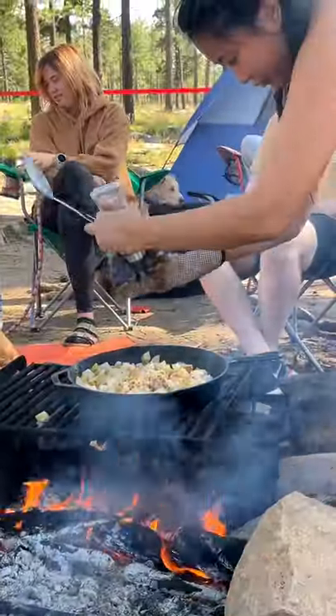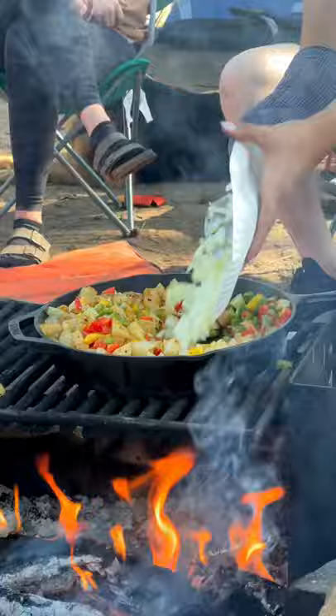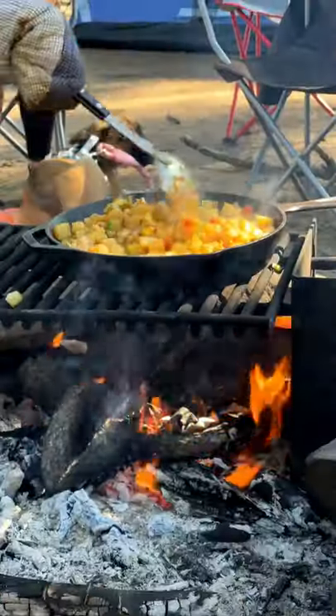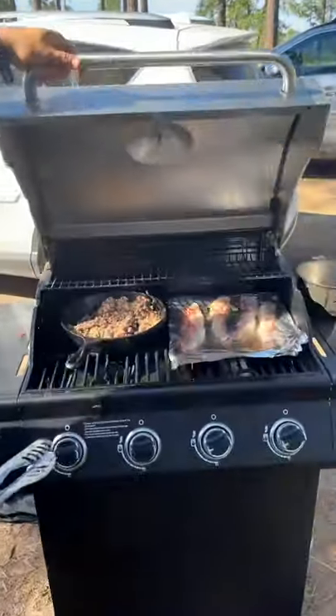We start off by putting our potatoes and seasoning them with salt, pepper, and paprika. Then we add some chopped peppers and onions and let that really gain some color over the fire. We want the texture to be nice and soft.